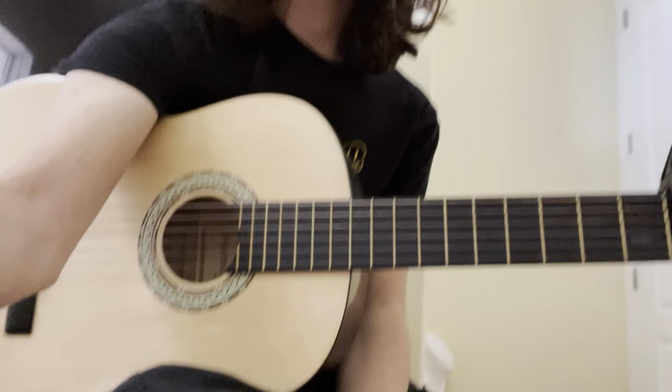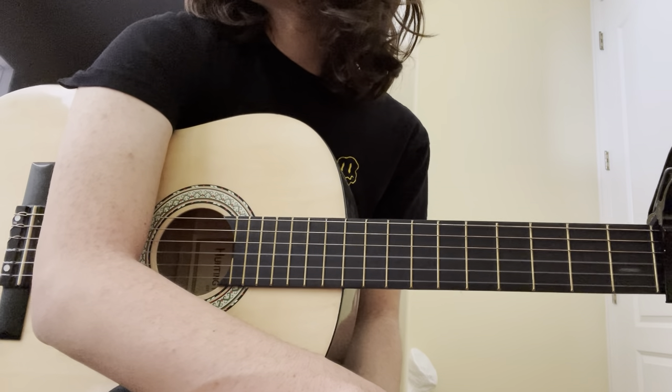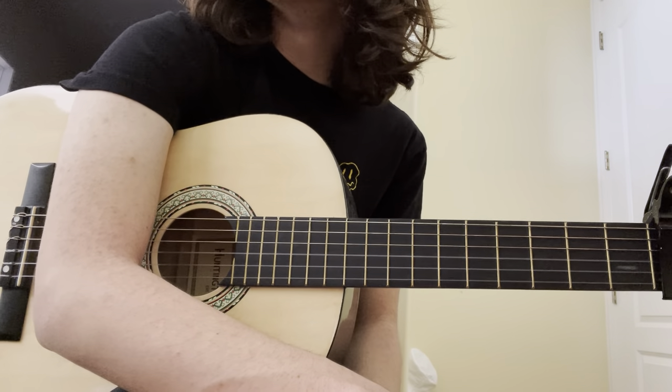Alright, this is Visions of Johanna by Bob Dylan off Blonde on Blonde. Somebody told me to make a video on it, so I thought I might as well do it. I'm sure there are videos out there showing you how to do it, but I haven't posted in a while, so I thought I might as well make one.